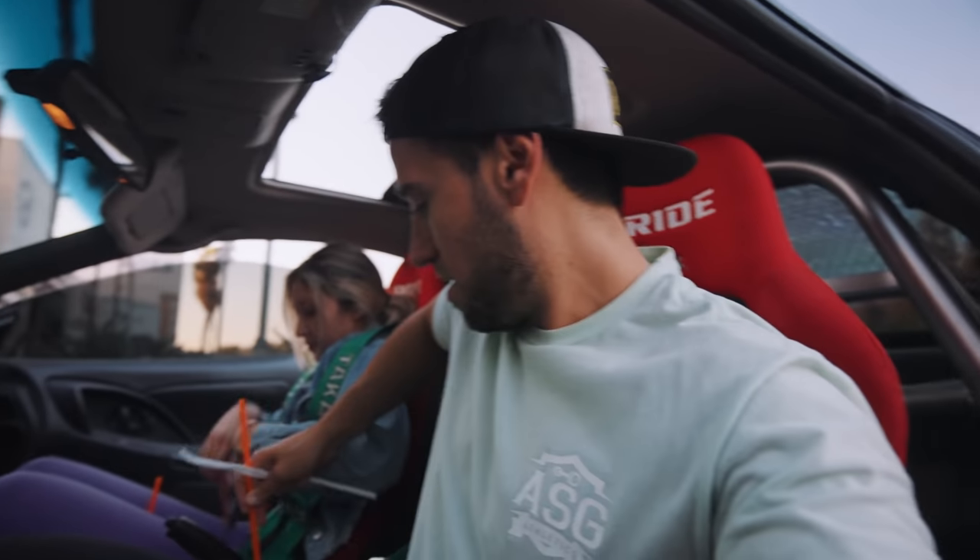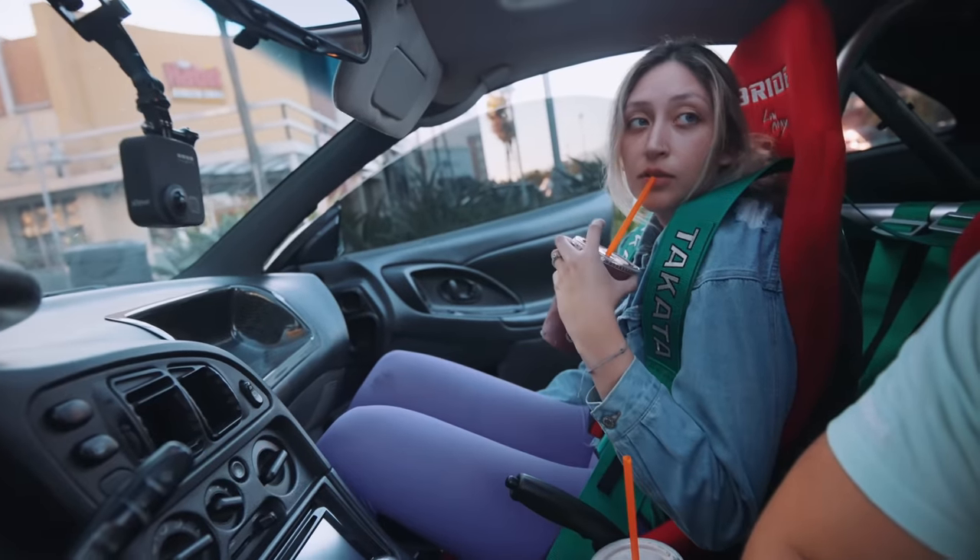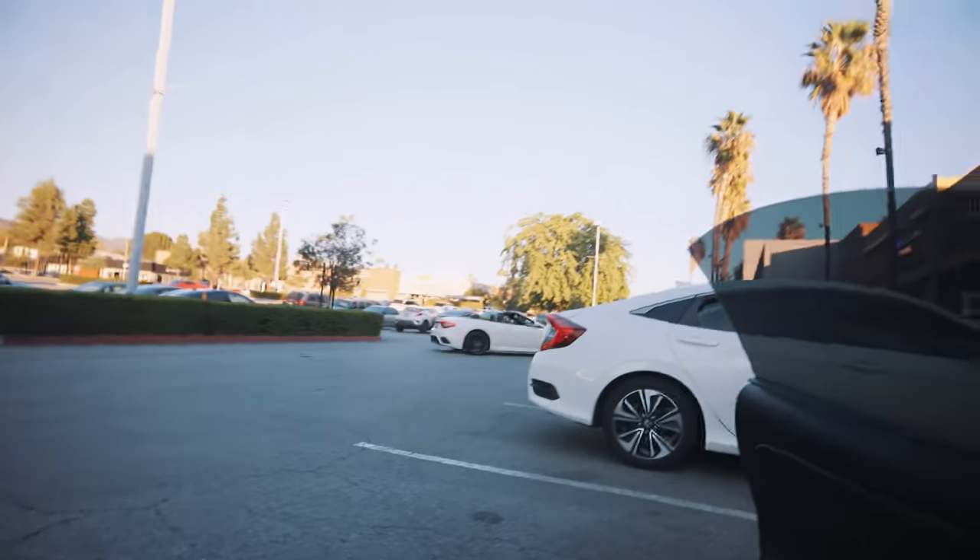Alright, so I guess the video's done for now. Quick clutch master cylinder replacement — the Eclipse is back in action. I like Jamba Juice. Shout out to Jamba Juice. Alright guys, I'll pretty much end the video here. Make sure you like, comment, subscribe, and I'll see you on the next one.